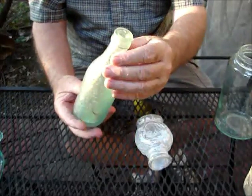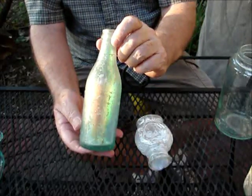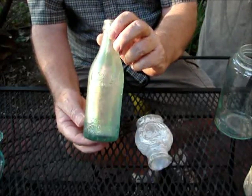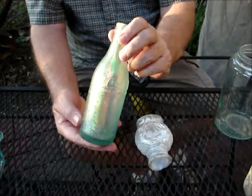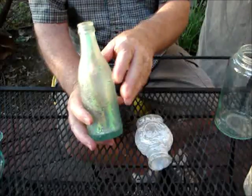Here's some more dug bottles. This is a Coke bottle from about 1910. This is the bottle we will clean as a demonstration of what a bottle machine can do — get rid of a lot of this old nasty stain.